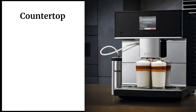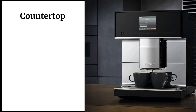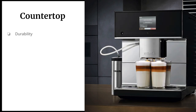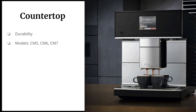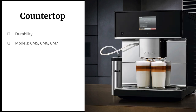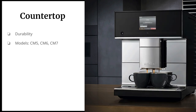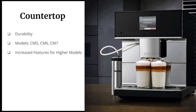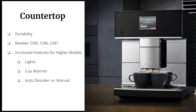Next is the countertop model, pictured on the right. It looks really cool and trendy and doesn't take up a huge amount of countertop space. Just like the built-ins, it's durable — no more having to buy a new coffee pot or Keurig every other year. It comes in three different models: the CM5, CM6, and CM7. Higher model numbers bring increased features and benefits, including lights, a cup warmer, and an auto descaler versus a manual one.